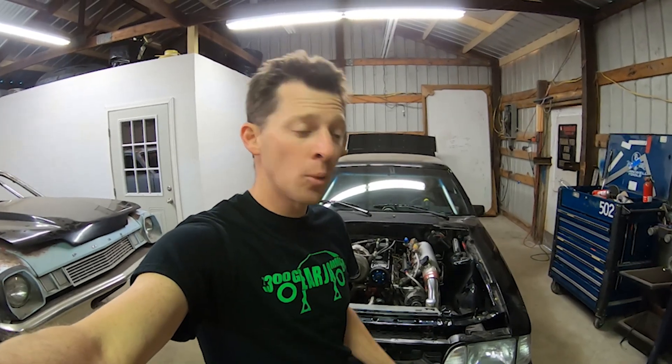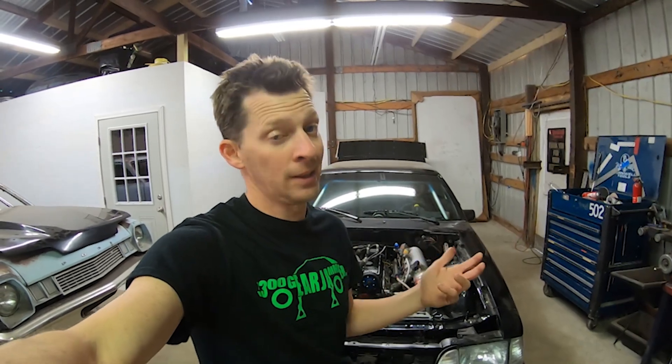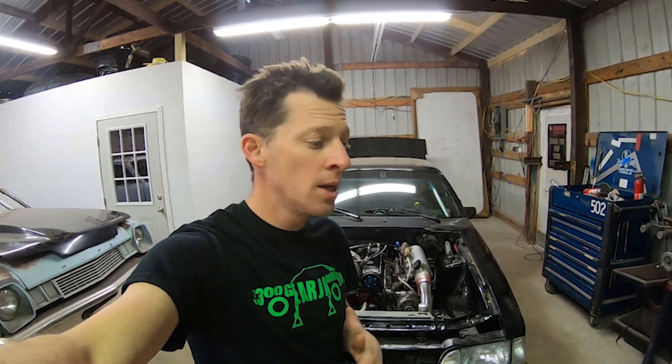Welcome to the 2300 Gear Jammer channel. If you're new, in the last couple of videos I assembled the engine, put all the clutch and transmission stuff together, got the engine in, and everything is hooked up. We worked through a couple issues — the cooling system leaked, and since then I primed the fuel system and it leaked too, so I fixed a couple of fittings.